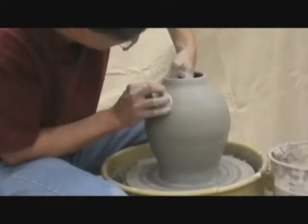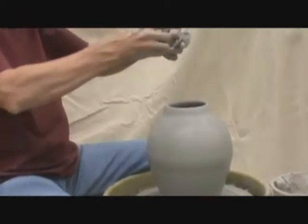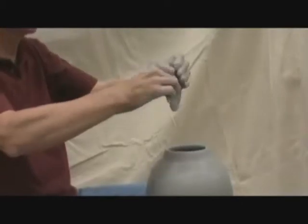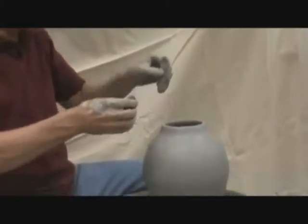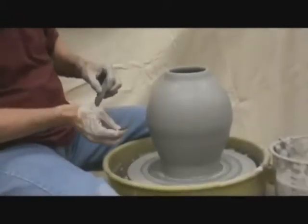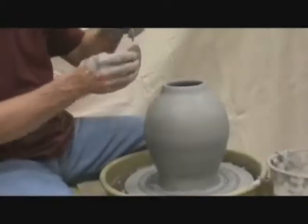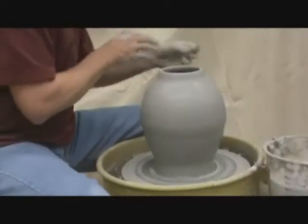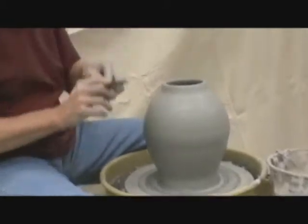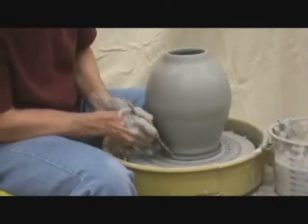I'm going to cut back and wipe the excess slip off these tools. If you don't, sometimes you catch it and it will stick to the pot itself. So I always clean them off after every pass. I would like this base to come out — I can actually take a little bit of this out right now.